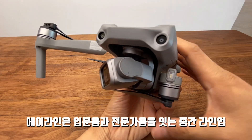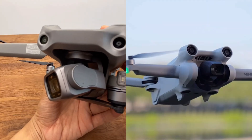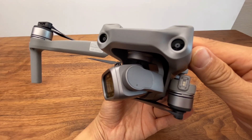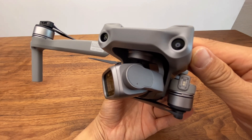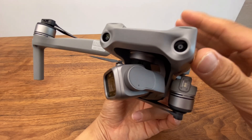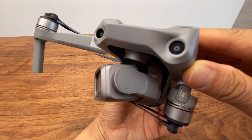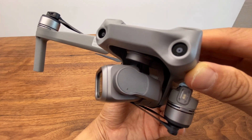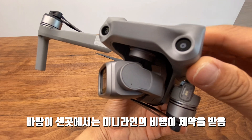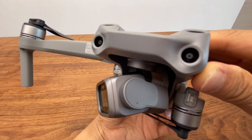To give an overall review: the Air 2 lineup is an important middle-tier lineup. There's the Mini lineup popular with beginners, and the Mavic lineup for commercial purposes. The Air sits in between — for those who find the Mavic too expensive, or find the Mini's sub-250g design limiting in windy conditions like Jeju Island or Nepal. Think of it as a Hyundai Sonata-class drone.